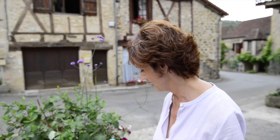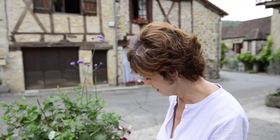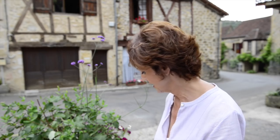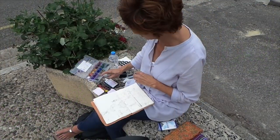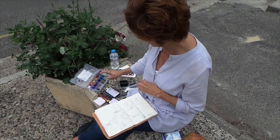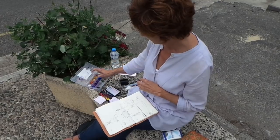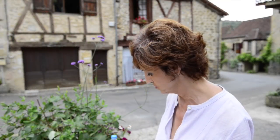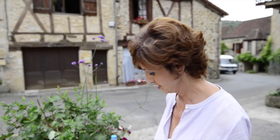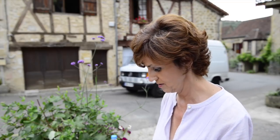I go ahead and pop my water out here, and I carry a little spray bottle to help mix the watercolors — it helps them work up a little bit better. Because they are dry blocks, when they set it takes a little bit to get the color lifting the way you'd like out of the pans without just mixing with the brush too much. I also have a little tissue here.